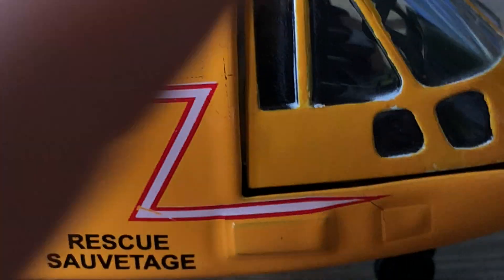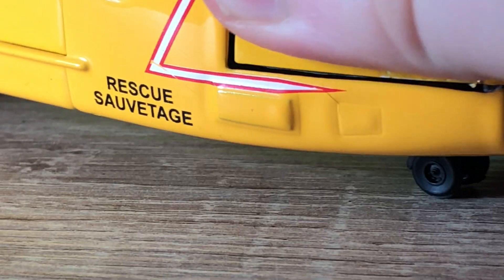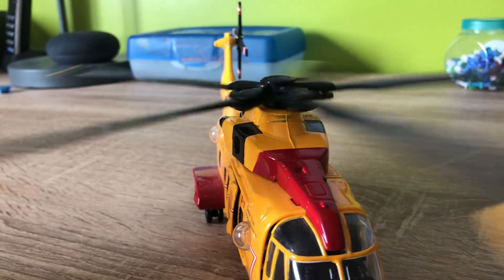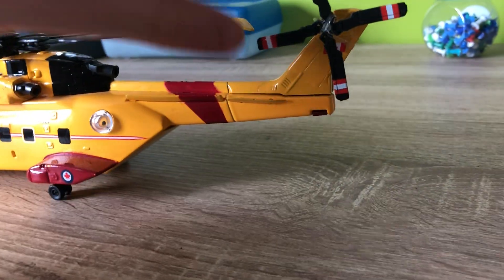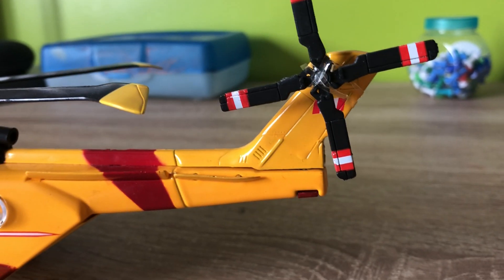Just basically the same on the other side. Just to show you inside the cockpit — I don't know if you can open this front part, from what I can tell I don't think you can. This spins the front rotor as well as the back rotor, but I still haven't taken the elastic band off of it, which I'm going to probably do soon.